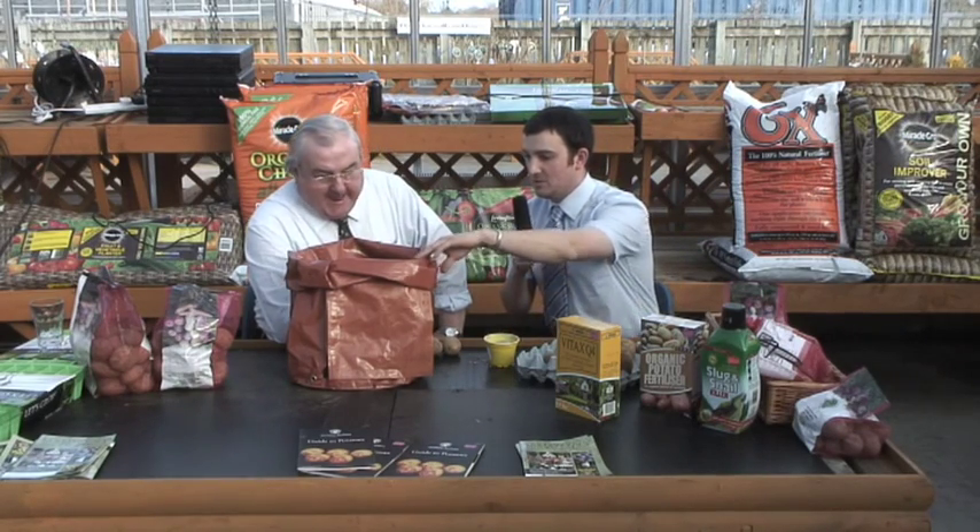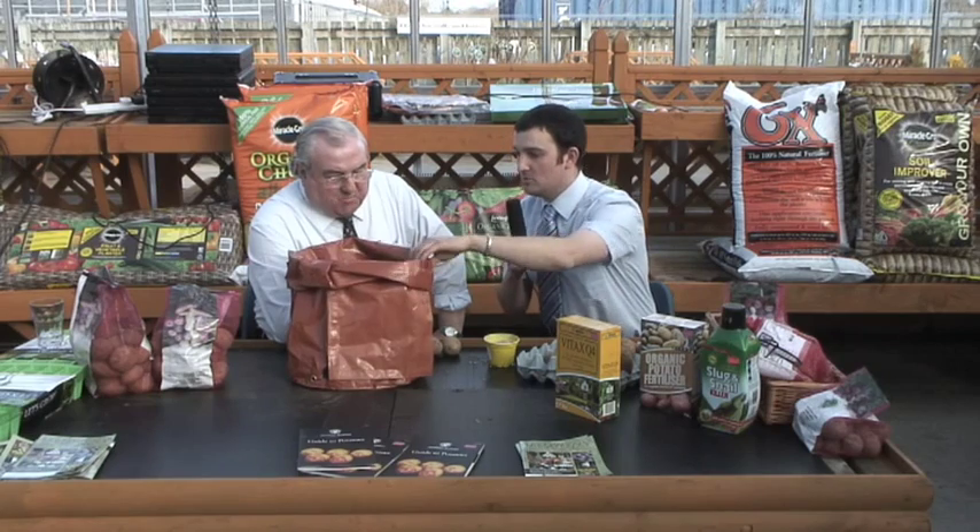I'm here today with Medwin Williams MBE, Specialist Exhibition Grower of All Types of Vegetable. Medwin, would you like to talk us through how to grow potatoes in some of these potato planter bags? Because a lot of people are now moving to this method and they basically need basic information on what to do.